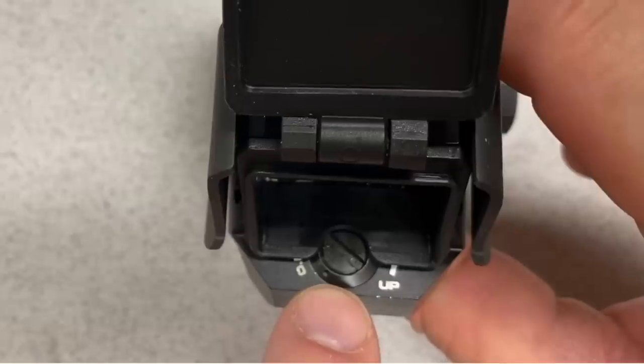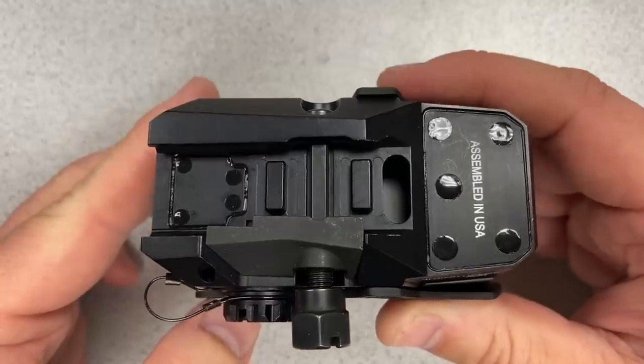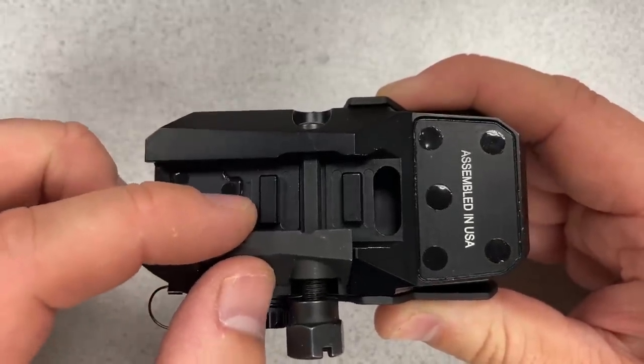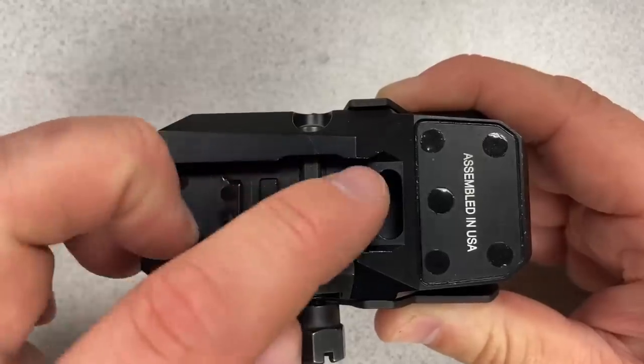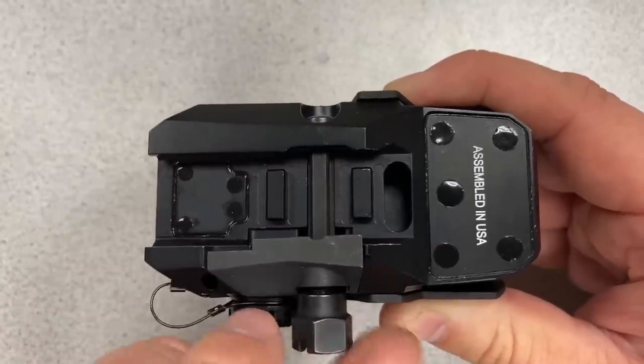On the bottom of the sight we can see the mounting interface: a single clamp for a Picatinny rail, two indexing points, and a cross bolt. The clamp is tightened in place with a hex nut.